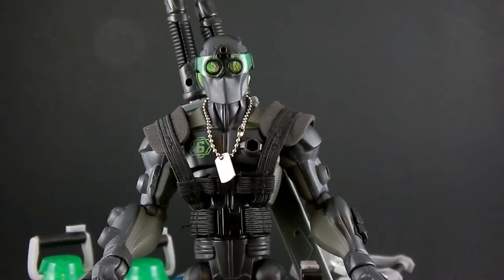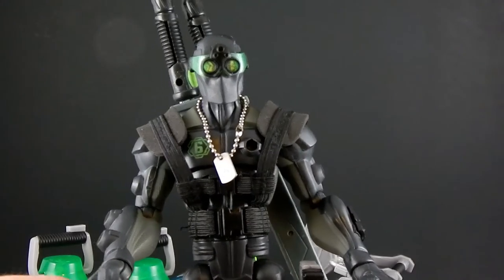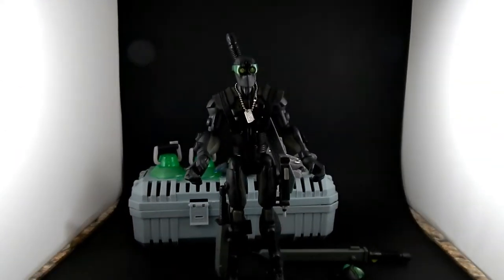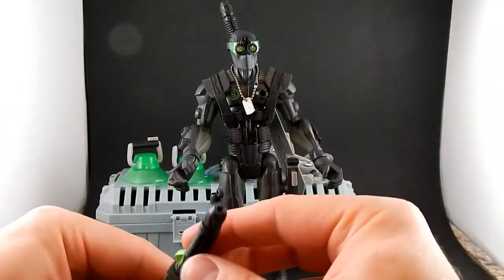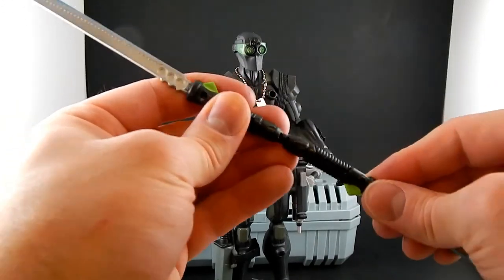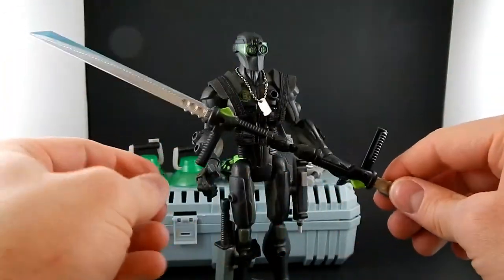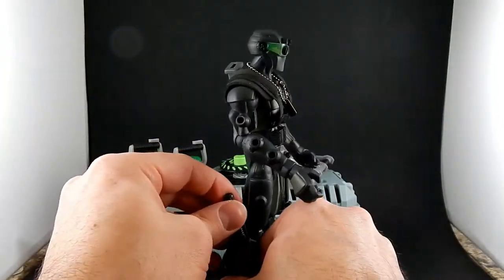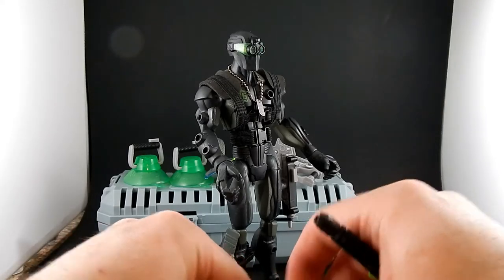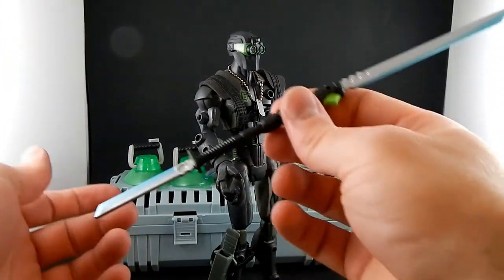He also has two pegs. These peg into the bottom of the dagger — there's a peg hole — and so do the katanas. So you can plug these into each other and have a very Darth Maul-esque double-bladed katana thing, with flip-out handles. Or you can plug them into the dagger. I think this is all Snake Eyes has that plugs into each other, but some of the other figures have other weapons — mostly swords — that can plug together to do extendo-weapons.